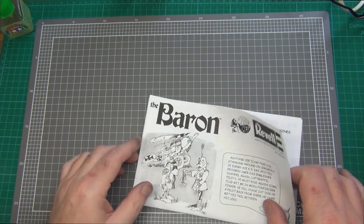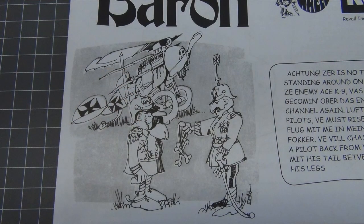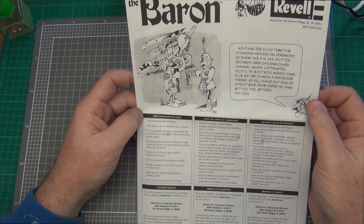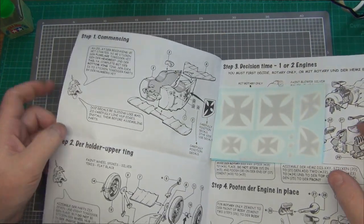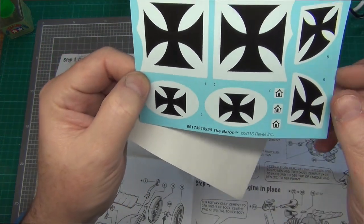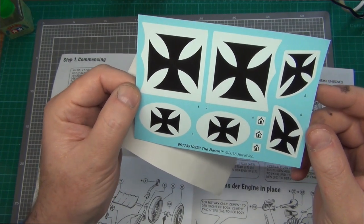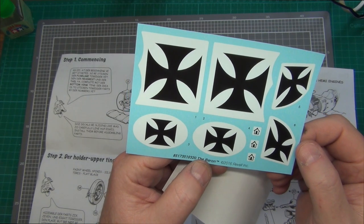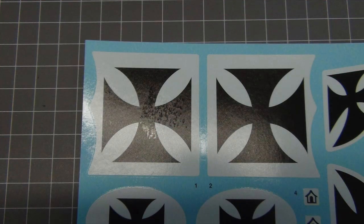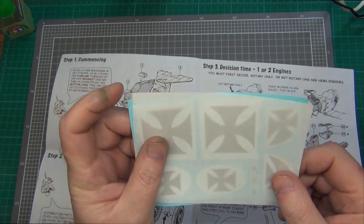Let's have a look at the instructions first. We've got a nice little cartoon illustration on the front — looks like the Baron's getting another award, probably for shooting down that beagle. Some typical cautions about working with kits. Inside we've got some decals. Interestingly, we've got three doghouses for kill marks, which is interesting. The copyright on these decals is 2016, so this is indeed a fairly recent kit — I'm recording this in September 2017. The decals look a bit funny; there's a little mark on them. My feeling is they're going to be translucent, so we'll probably have to put some white paint underneath where they go.